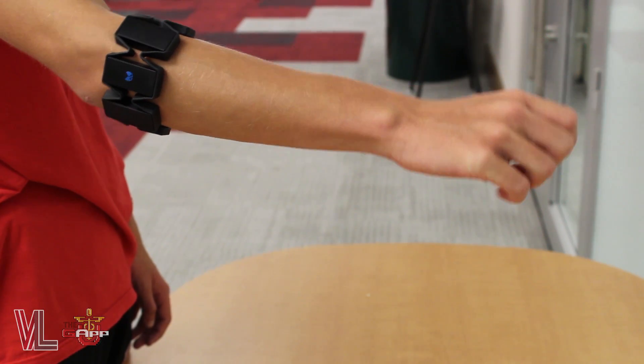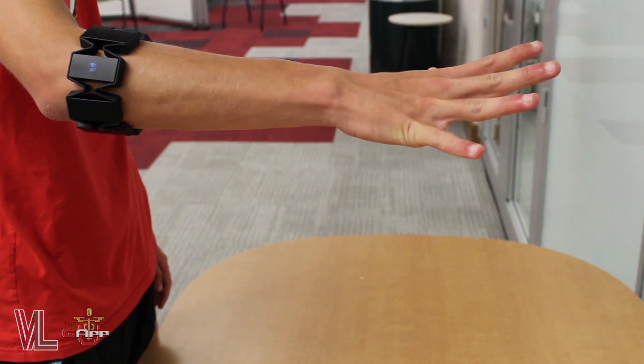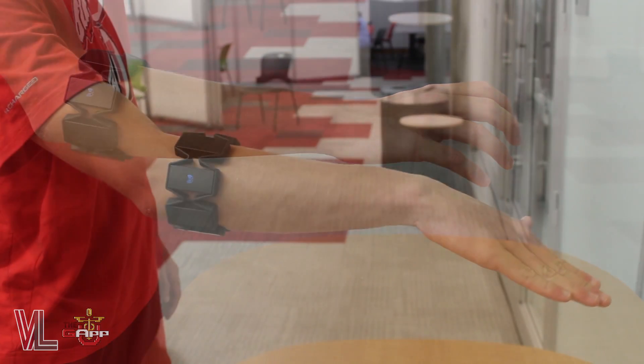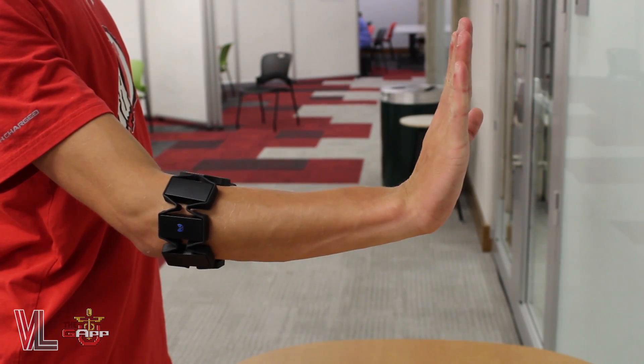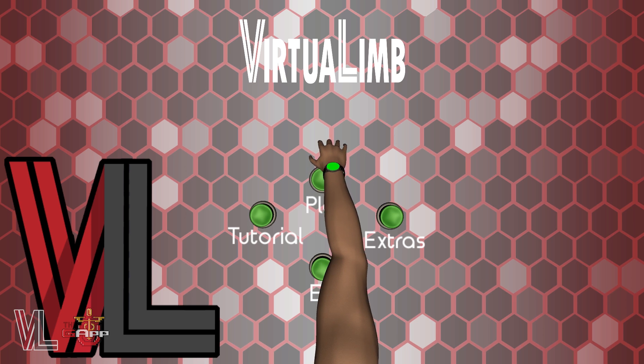The grip gesture gives you the ability to pick items up and move them around in digital space. The release gesture then lets you drop those items. The calibrate gesture should always be the first thing you do after reaching the main menu so that the app can better recognize the orientation of your arm.